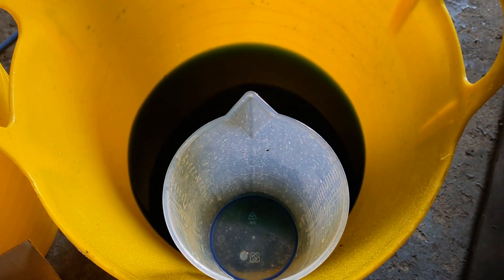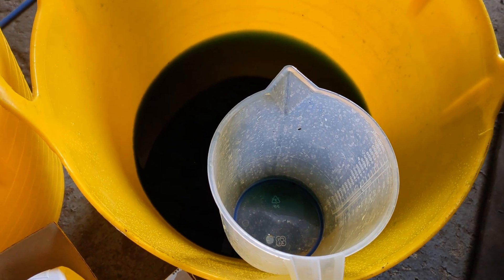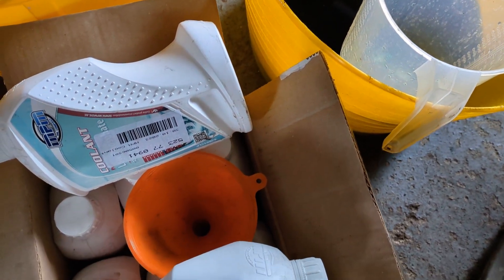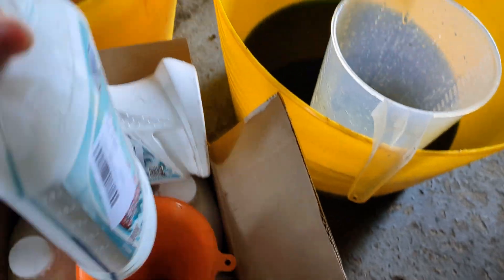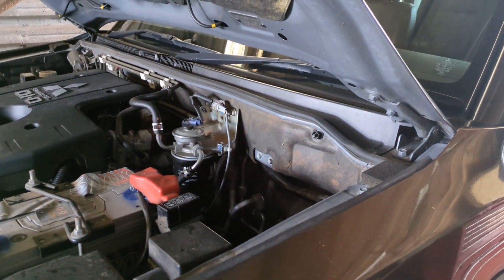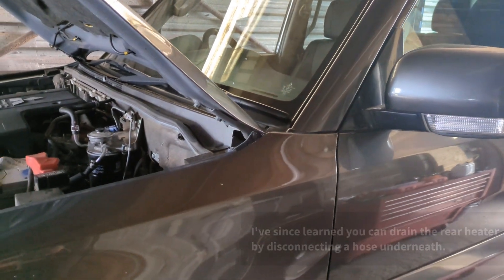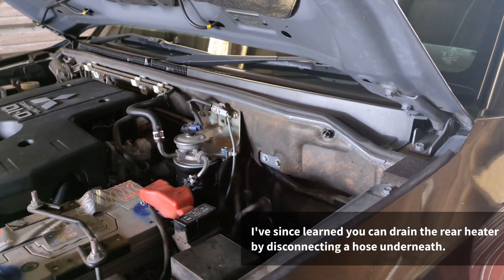I've measured how much coolant I took out and it's about seven and a half litres. After taking the vehicle for a drive, leaving the heater on, and trying to bleed the system, I've got seven and a half litres back in — so that's all looking good. There's about three litres of coolant which didn't drain from the system, and I guess this is because it's the long wheelbase seven-seater with the rear heater. The workshop manual didn't state any additional draining procedure for this.